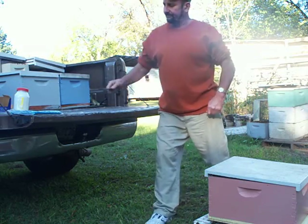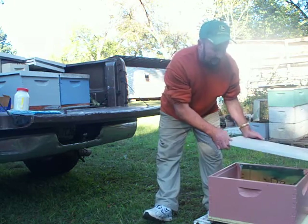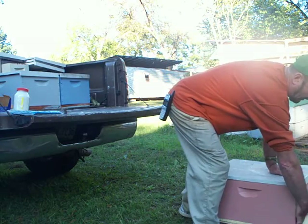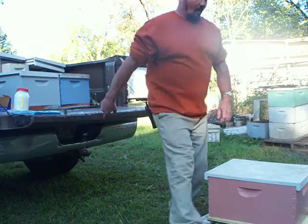A lot of times I'll do this in the springtime when I'm splitting bees — I'll go through, find out where my brood is, get it all split up, and then move these away. All I have to do is screen one entrance, because all these boxes are enclosed with the drip tray.